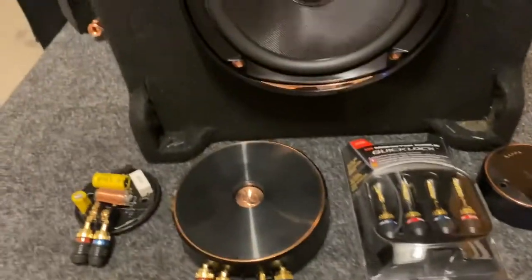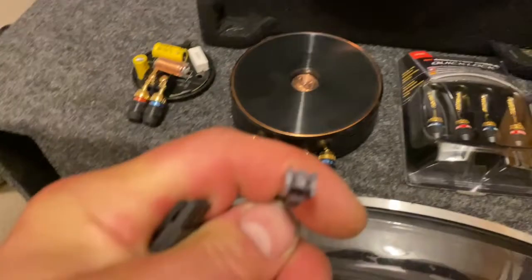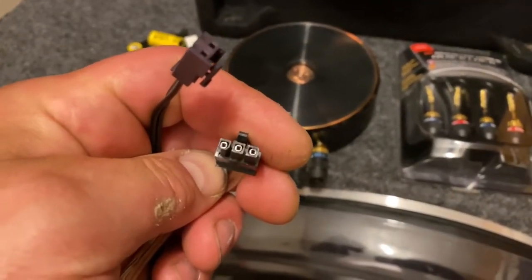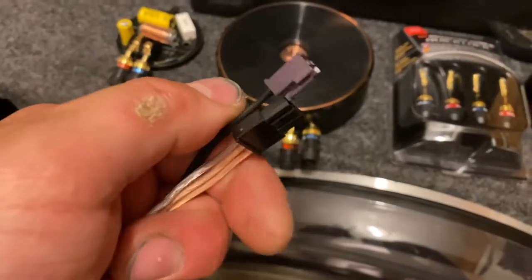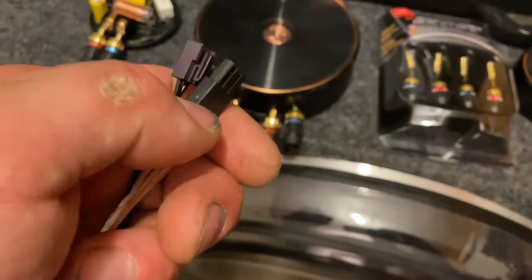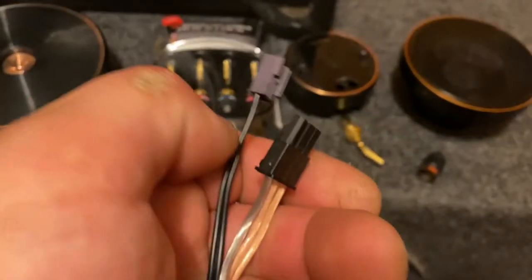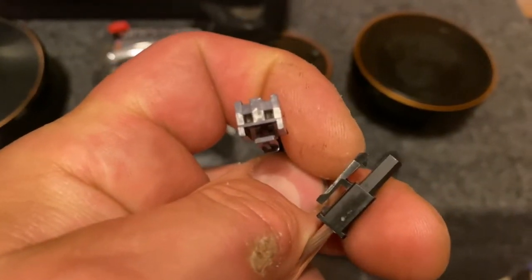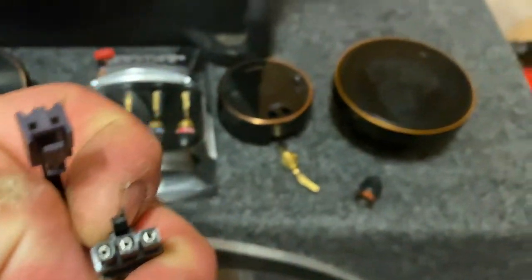There's a three-wire harness coming out of one crossover, but these others are only two-wire — so these obviously will not plug into those. Whether we make new harnesses or not, they need to match, so we will be making new harnesses. It looks like they put out two positives and a negative on the three-wire side. What's interesting is this appears to be about 14 gauge wire, while this other one is maybe 22 gauge at best — and this goes to a two-inch mid rated at 65 watts, while the 14-gauge goes to a three-inch mid rated at only 55 watts.